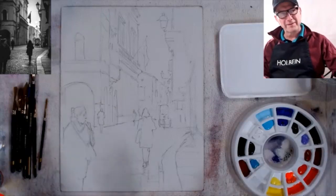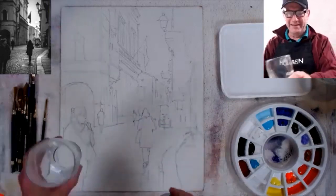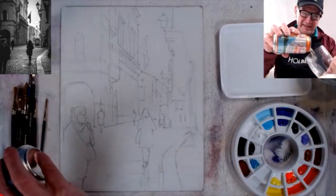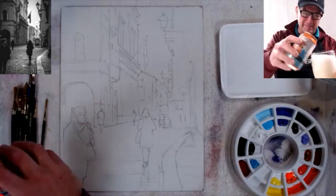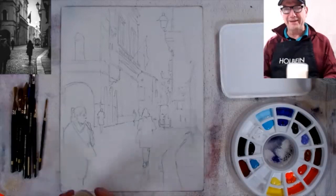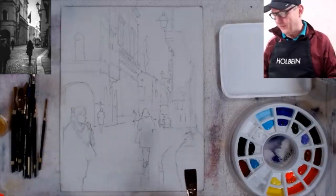Every Thursday I toast everybody with a beer from the area I'm in, and I rate it from 1 to 11 paint brushes. Tonight I'm going with Leinenkugel's Juicy Peach, which I've never tried before. If you want to drink something, go ahead — it is evening. Cheers, everybody! Here's to a good painting.